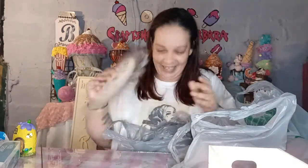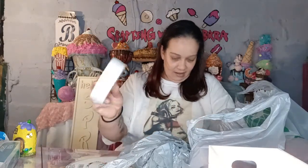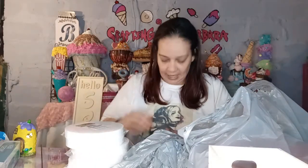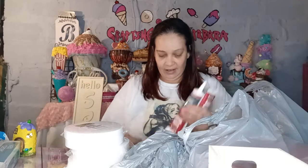That dollar store also had these, so I was excited. I always get my circle foams to help me with my cakes. And this dollar store had some of this stuff because none of my other dollar stores had any, and I finally found some. I grabbed two of those.